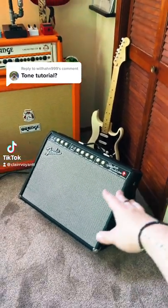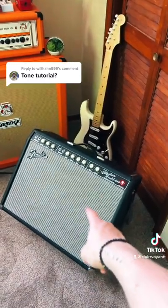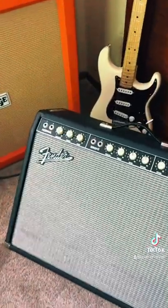I can definitely do a tone tutorial, but I will say if you're referring to my Backseat Lovers videos, the reason the tone is so good is because I have the exact same amp and guitar that Josh uses. But yeah, I primarily use this amp now and I'll go ahead and show off the settings.